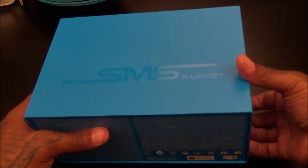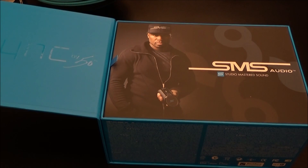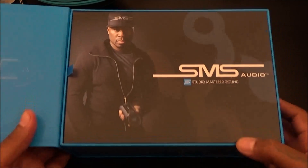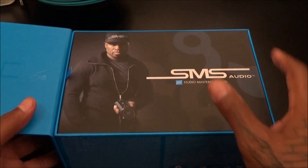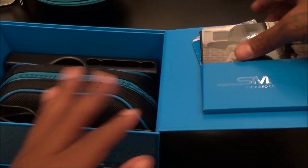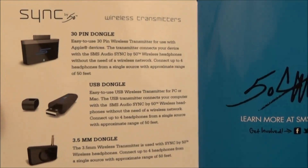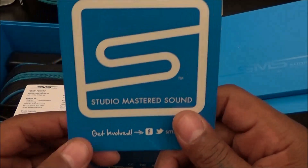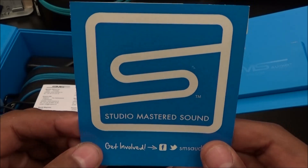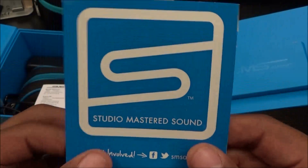Try not to go into beast mode because we don't want to mess up the presentation. Pull the sleeve off — you can see some SMS branding right there. Now let's pop this open. This is my favorite part about buying these kind of Bluetooth speakers — the presentation. As soon as you open it, 50 Cent right in your face. SMS Audio, studio mastered sound, looks real nice. You get a little tab you pull up. On this side you get your usual manuals and also some pamphlets on other products they're selling.